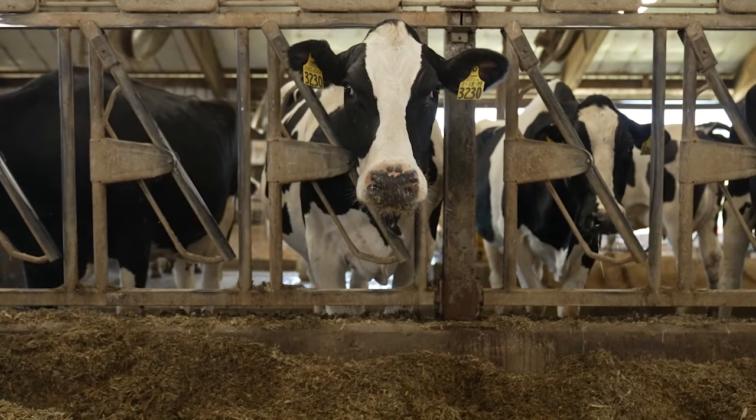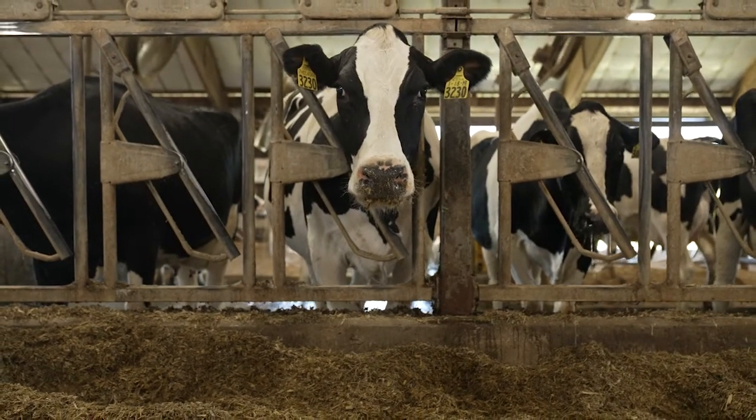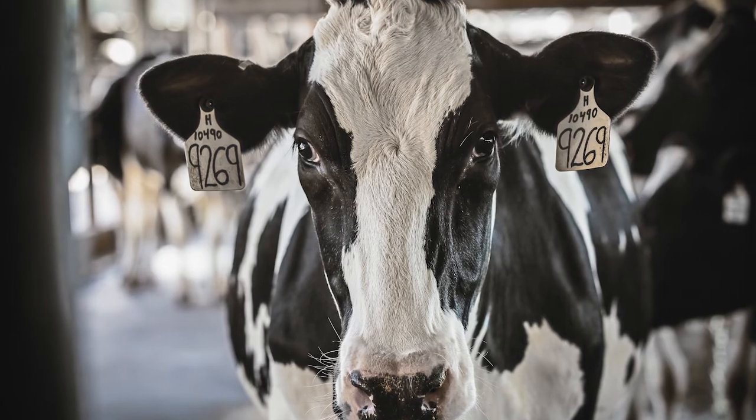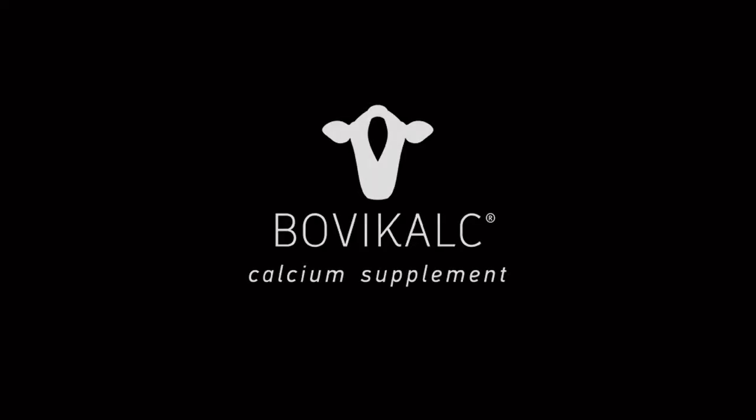Because you work with these animals every day, you play a crucial role in protecting their health and well-being. Thanks for putting cattle first.